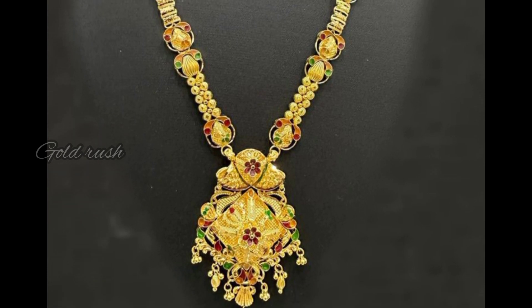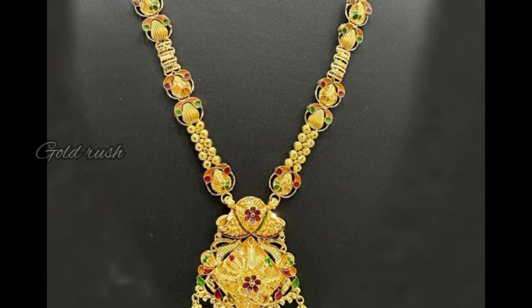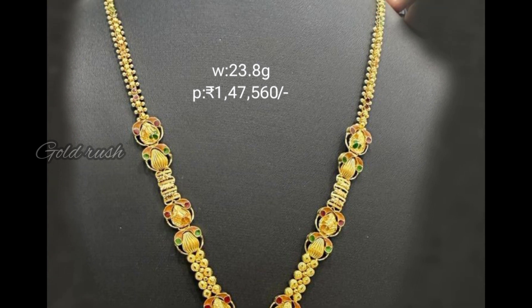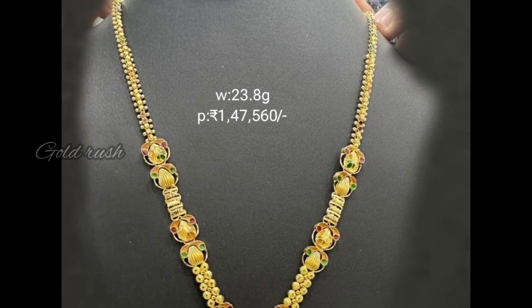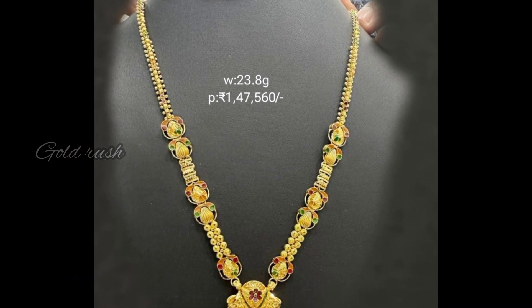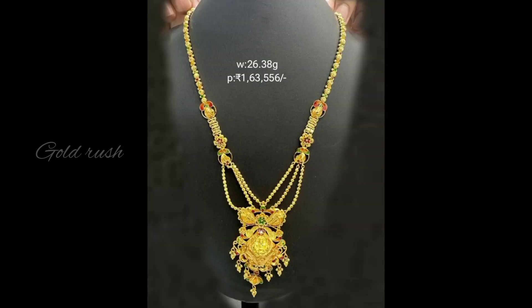I am going to show this pendant. It is a very light weight mini harem with a long length. The width is 23.8 grams.